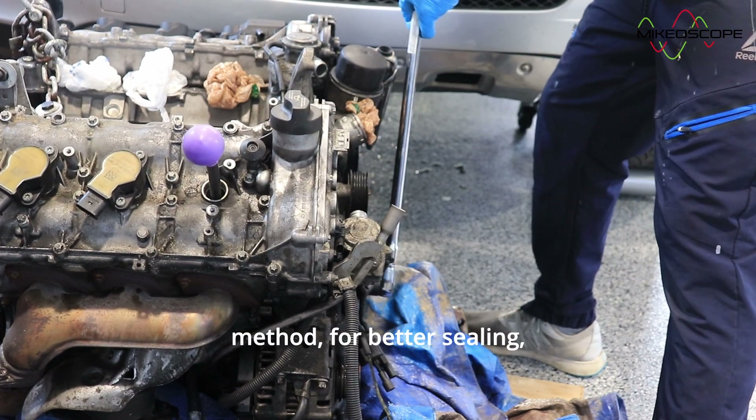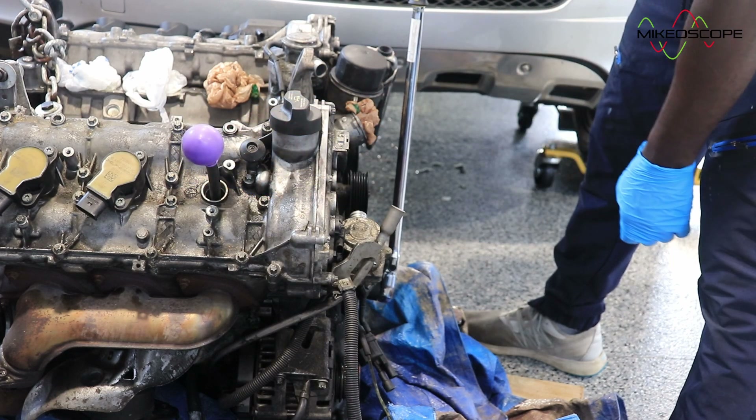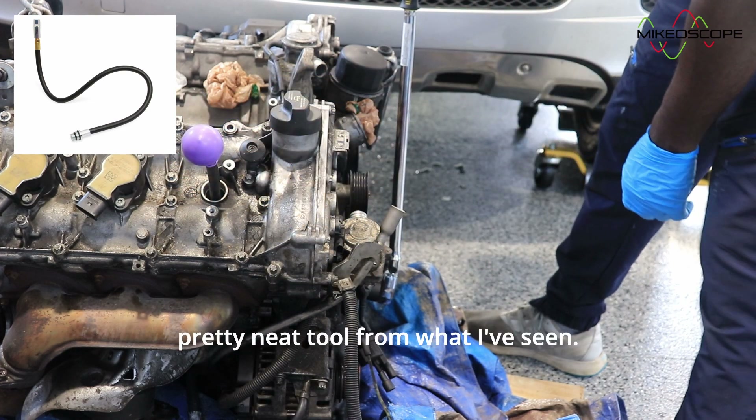A pull or a sucking feeling on the finger would indicate an intake stroke, while a pushing feeling would indicate a compression stroke, which is what we're looking for. Since I was working alone, the balloon method came in pretty handy. When using the balloon method for better sealing, you could put some electrical tape around the neck of the balloon. If you're working alone, you could also use the TDC whistle like the one shown here in this picture — it looks like a pretty neat tool.